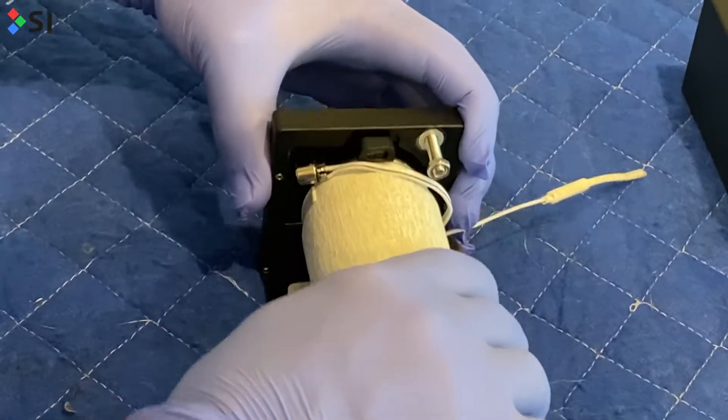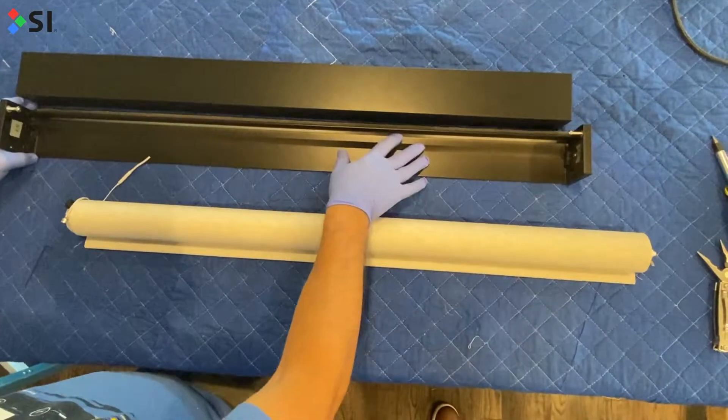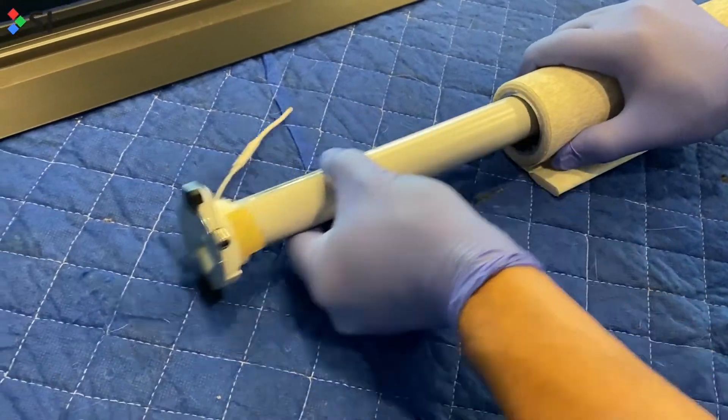Next, pull the shade towards the idler side, which will release the shade from the cassette. From this point, we'll take the motor straight out. Make sure to hold the fabric with one of your hands as you do this to prevent anything from rolling away.